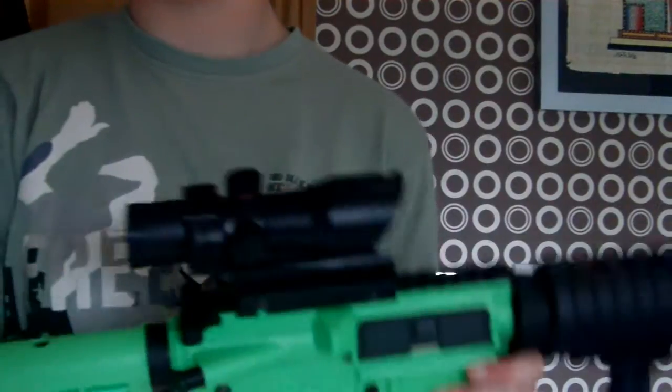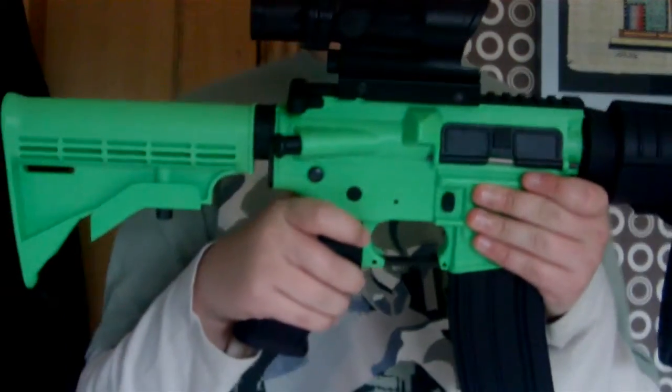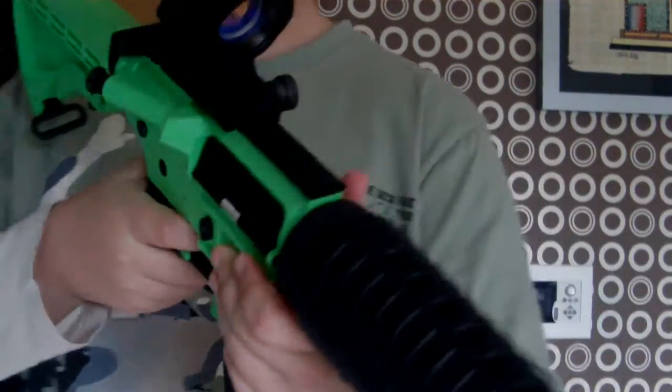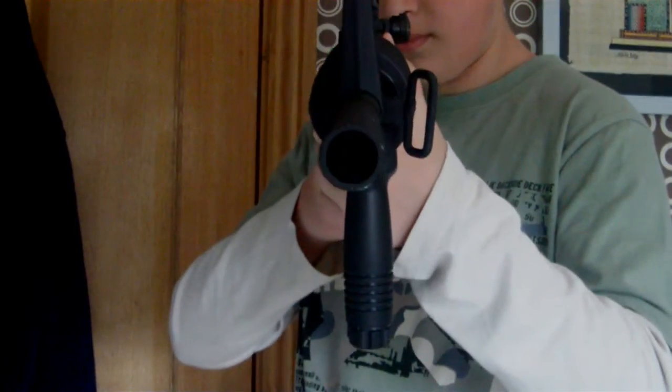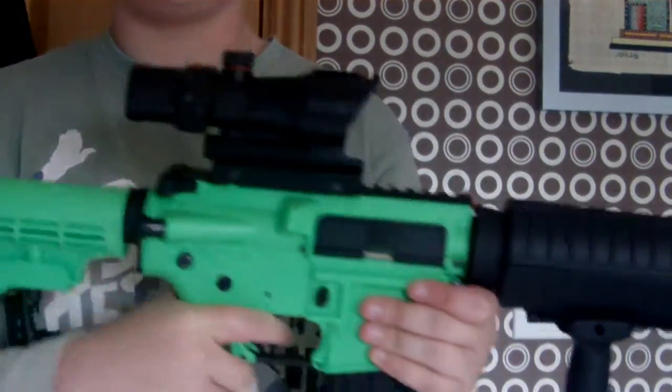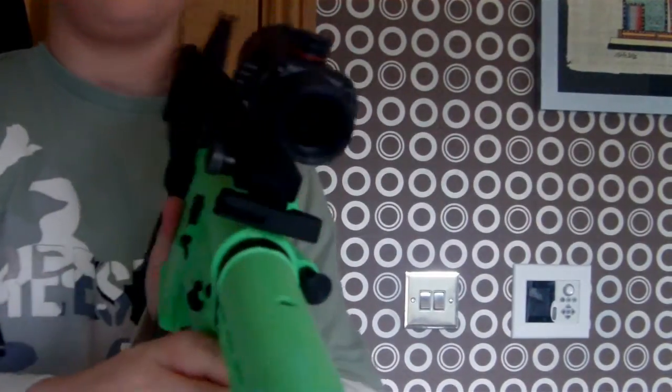Now I'm going to show you what it looks like on my SRC M4. Here's what it looks like mounted up — it's an SRC M4 by the way. It looks pretty nice. Here's a 360-degree view of it on the rifle.